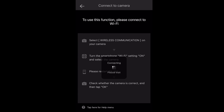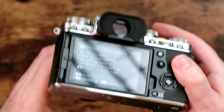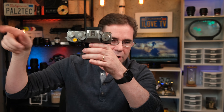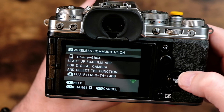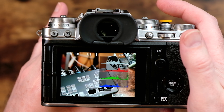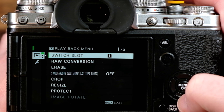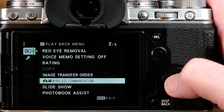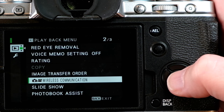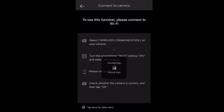If you see this message on your phone, tap the arrow to get out and get back to the main screen. Then go to your camera — press the playback button, then press the menu OK button. Scroll down until you get to wireless communication and select it. Then look at the phone — the menu popped up. Click join. It looks like we're in there because now the icon shows Wi-Fi.